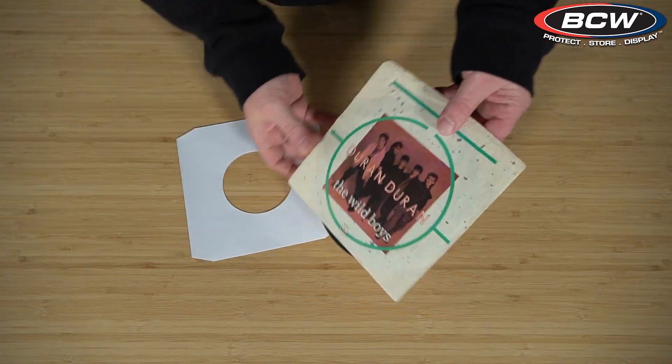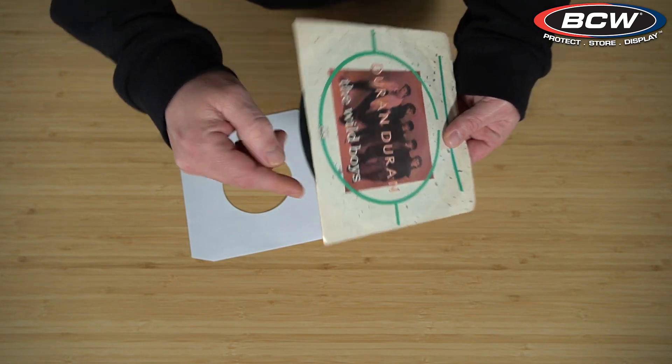Most people know that when you get a 45 or seven inch record it comes in a paper sleeve. So what's the benefit of using an outer sleeve? Well, just like with our 12 inch records, this is another layer of protection. It also helps prevent dust or other household irritants such as pet hair and dander from getting onto your record. Just like our inner sleeves for our 12 inch, those paper sleeves can tear, so it's a good idea to replace those over time to protect your records.